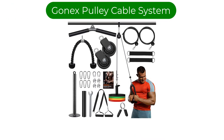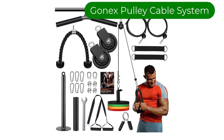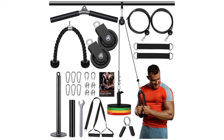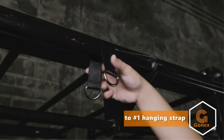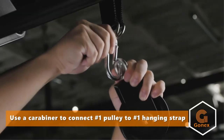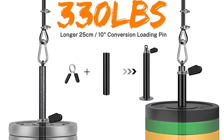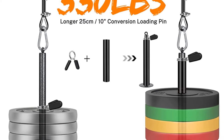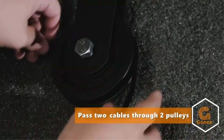Number 2. Our second best pick is Gonic's Pulley Cable System. While some people don't mind the noise from pulleys, others only want to invest in a home gym pulley system that's quiet. If you belong to the latter, this pulley cable system is the one for you. Unlike most cable pulleys, this one comes with a 360-degree absolute silent smooth pulley that works by reducing noise and friction when in use.